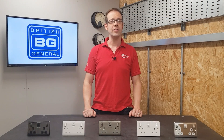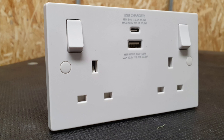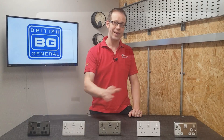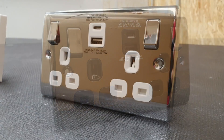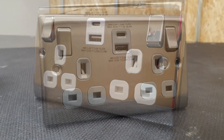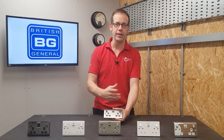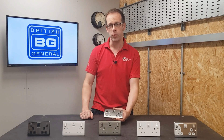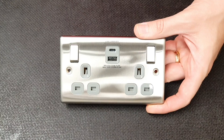So BG have produced these lovely socket outlets that incorporate both a USB Type-A and a Type-C connection to charge and power your devices. At the time of shooting they're available in the 900 white moulded range, which is the square inch fitting, the 800 white moulded range, which is the rounded edge accessory, and in the Nexus metal range in black nickel with black inserts, polished chrome with white inserts, and brushed steel with grey inserts — this last combination being my personal favourite. It's a great looking socket, and it's likely that these will be expanded into other finishes and ranges over time, so keep checking the product pages at BG for updates.